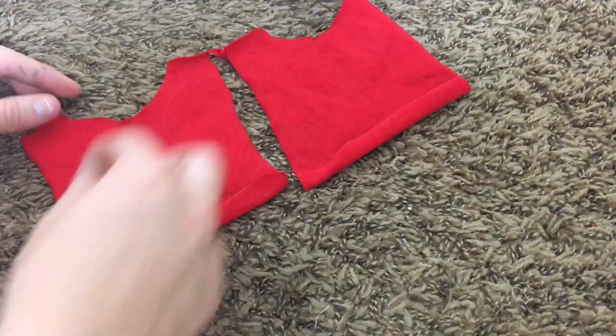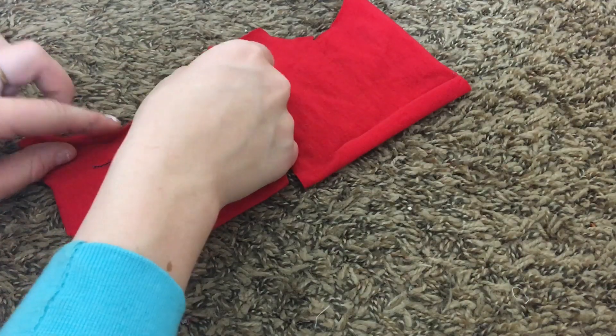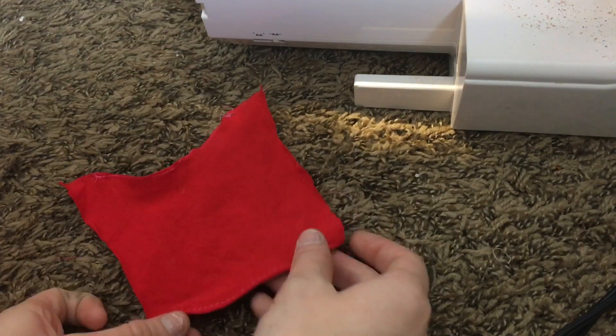Then you are going to hem over the bottom of both sleeve pieces. You're also going to be hemming the cold shoulder curved line that we talked about, just so that you have a clean seam. After you follow that step, your fabric should look something like this.